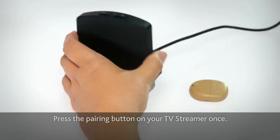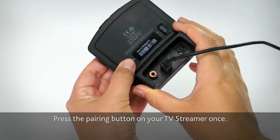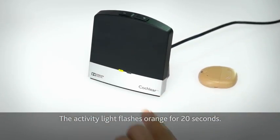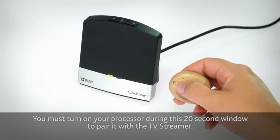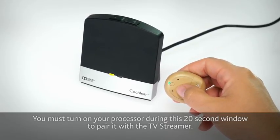Press the pairing button on your TV streamer once. The activity light flashes orange for 20 seconds. You must turn on your processor during this 20 second window to pair it with the TV streamer.